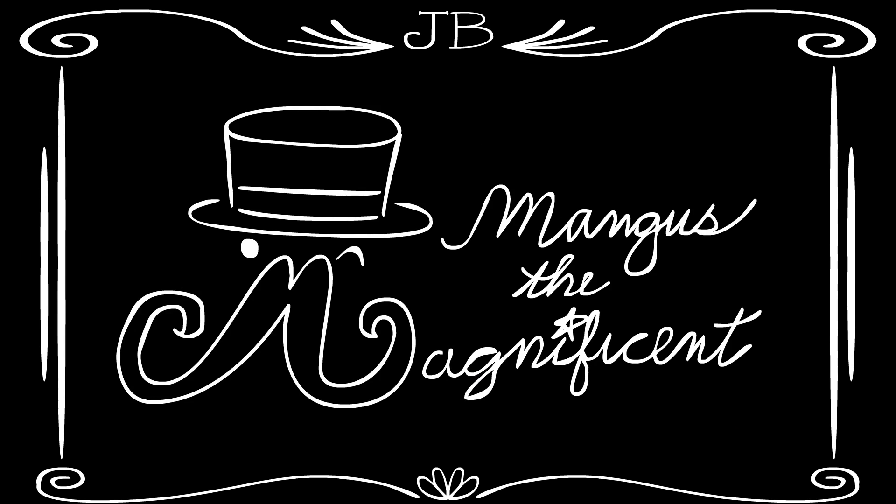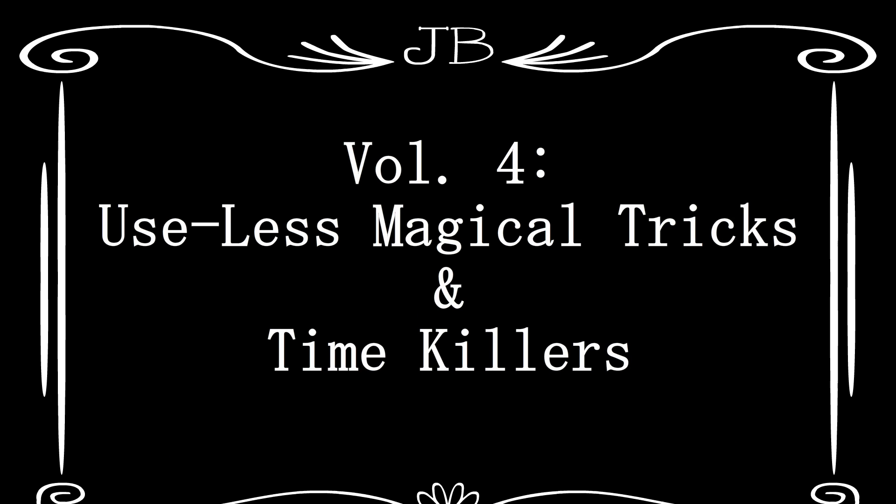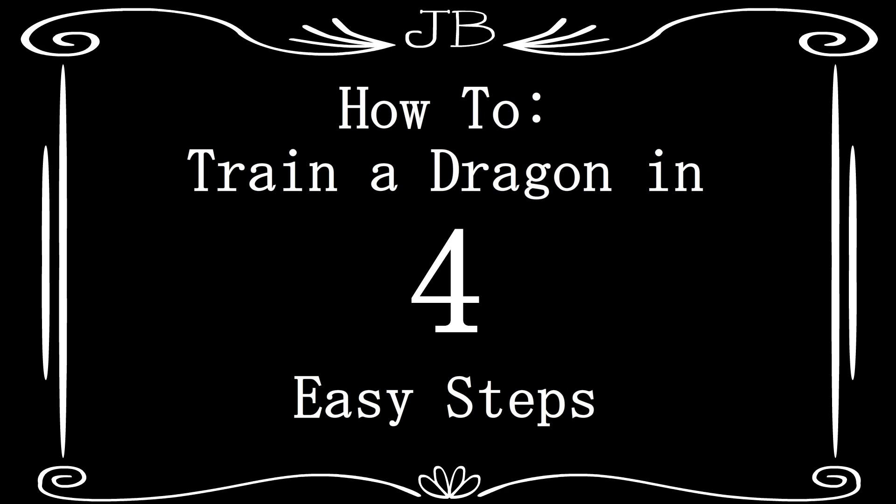Mangus the Magnificent presents Volume 4 of Useless Magical Tricks and Time Tales: How to Train a Dragon in 4 Easy Steps.